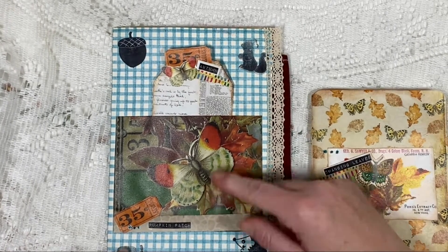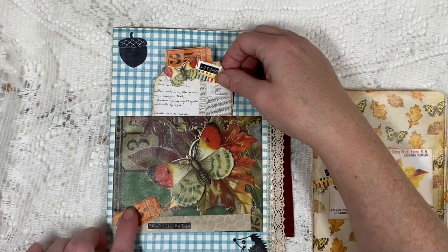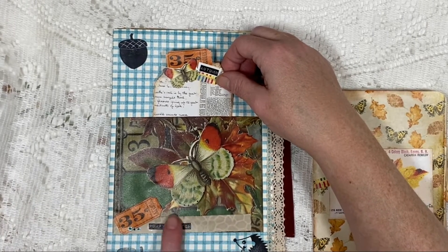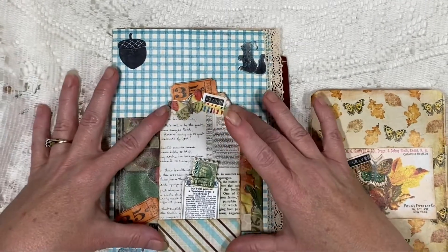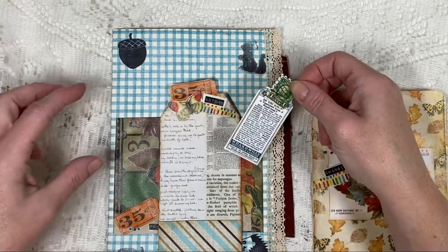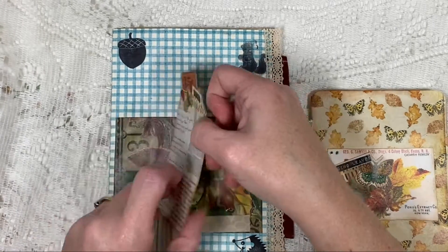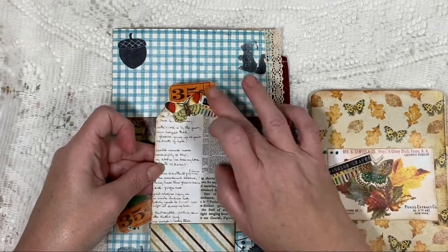I did some stamping around the edges. I added some lace. I used one of Julie's pieces of ephemera for a pocket, and I added some of Kara's ephemera. I have a little strip down here of some coffee dyed paper. And inside, I have one of Kara's tags with a pocket with a tiny little piece of the ephemera on one of Julie's stamps. And then I backed it on scrapbook paper from day one.